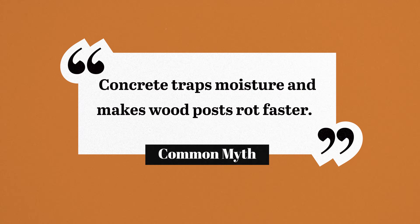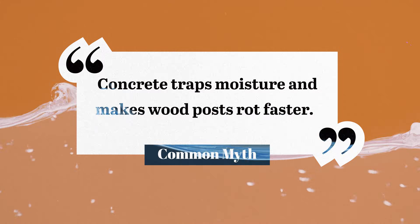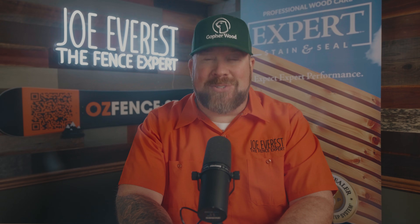There's a common claim floating around the internet: concrete traps moisture and makes wood posts rot faster. Does that myth hold water? Let's dig in, starting now.